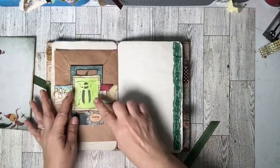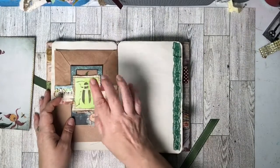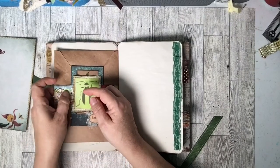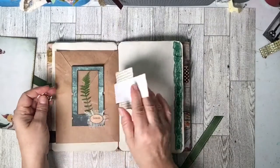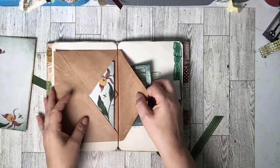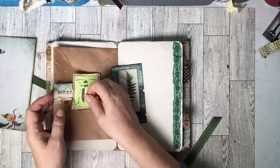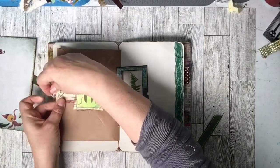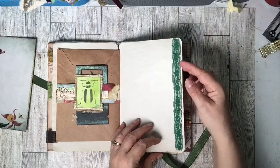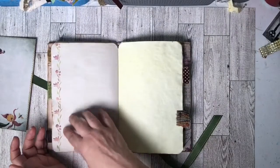This beetle right here is on some paper that I was jelly printing with for the first time. I stenciled this bug on it, cut it out, and added some book page behind it. This paper clip is kind of unique — it's not permanent, so you can take the envelope out if you'd like. You can see where it goes right here. Let's put that back on and stick that back in.